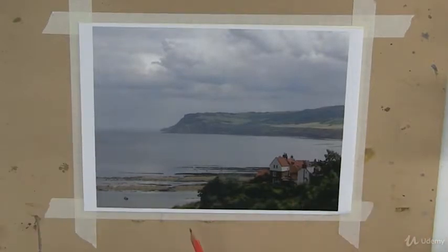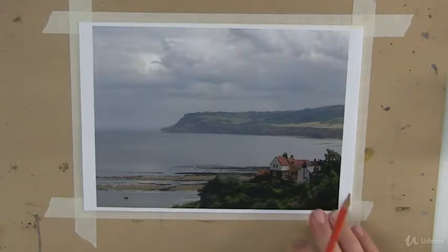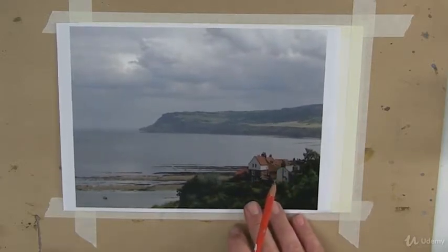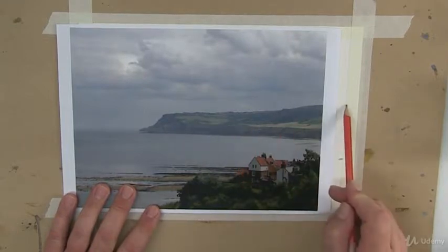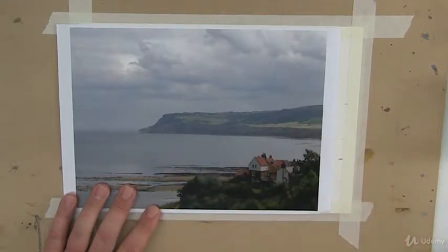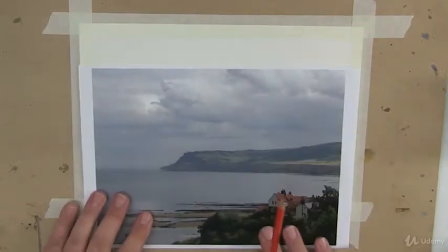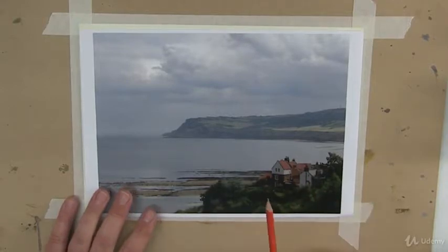It enables me to pretty much directly copy this across, although I won't trace it or anything like that, but it gives me some good starting points. So what I could do is say, okay, that's the spot where this embankment starts, and then that's the spot where the hillside runs to. So using the same size paper as the photo reference that you've printed out — that's not a bad idea. Keep that in mind for the future.